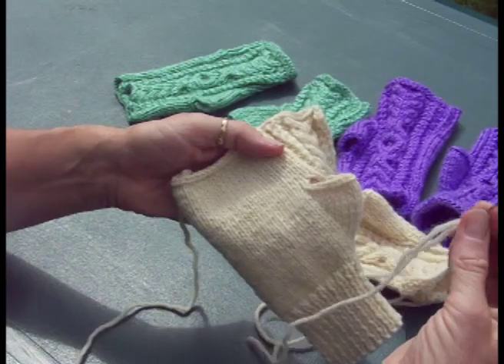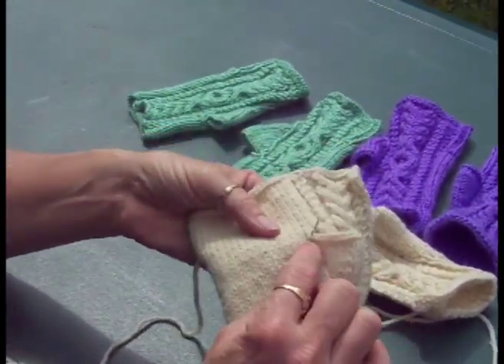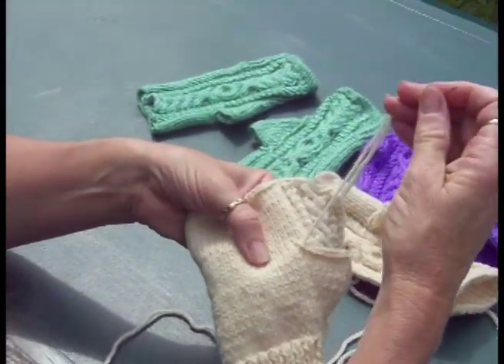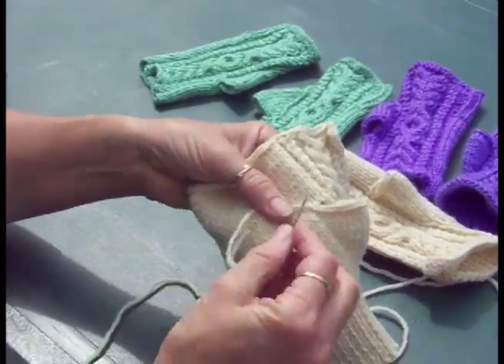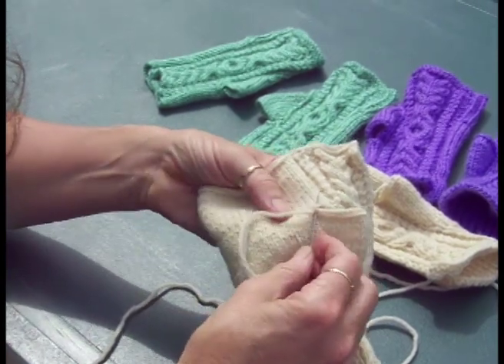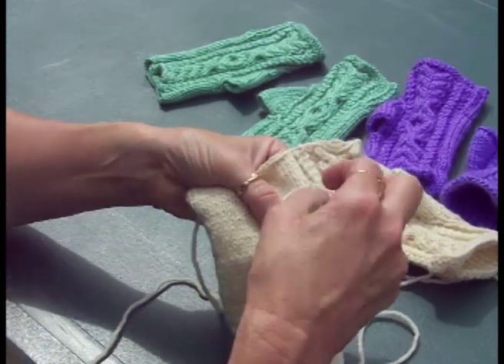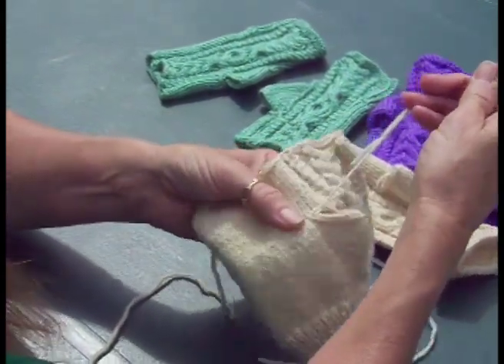We have a darning needle. We're going to go from inside and bring the needle up through the very first cast-off, pulling the yarn and leaving a little bit of excess on the other side. Then we're going to take the darning needle and right where you came out, put it back in. Move up one little stitch like that, put this around, and then pull — and that makes your first chain.